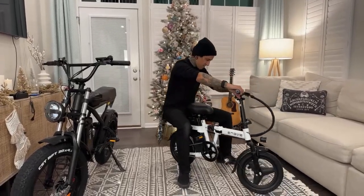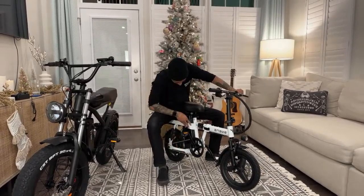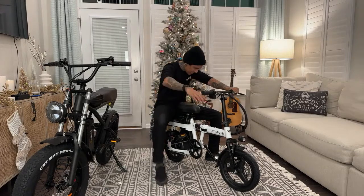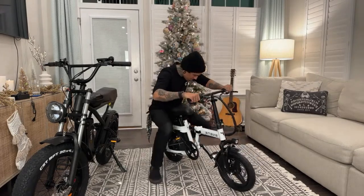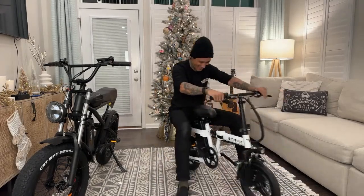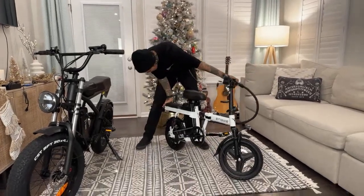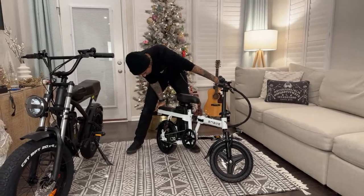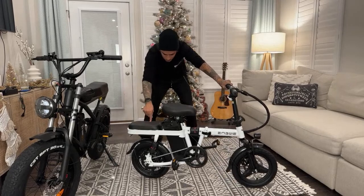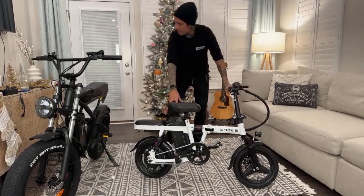Oh look, dude - is that for a passenger? Two people can fit on it? I can sit back there! Where would they put their feet though? Maybe you can slap some pegs on there. I'm probably going to ride it wheelie like that. Anaconda said - what is the max weight on this e-bike? What's the capacity? My guess is probably like 300 pounds possibly.